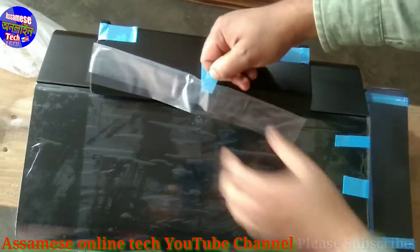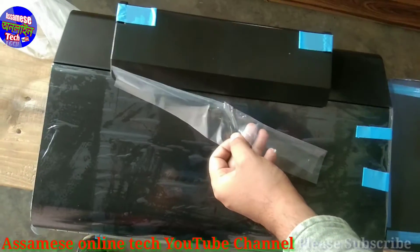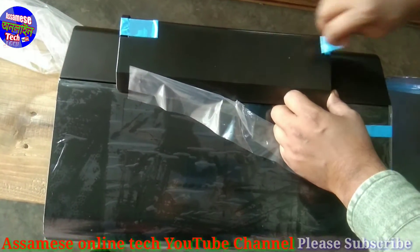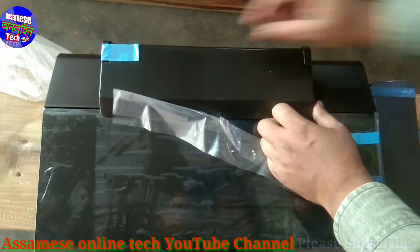Now we will open the cellophane covering on the printer.